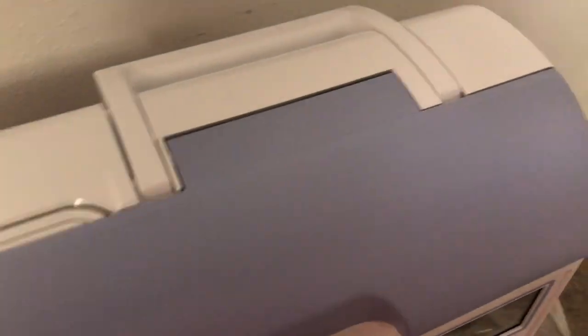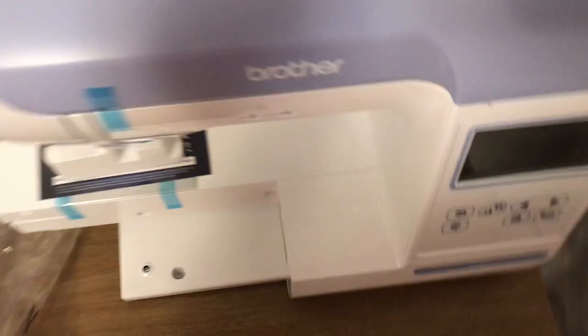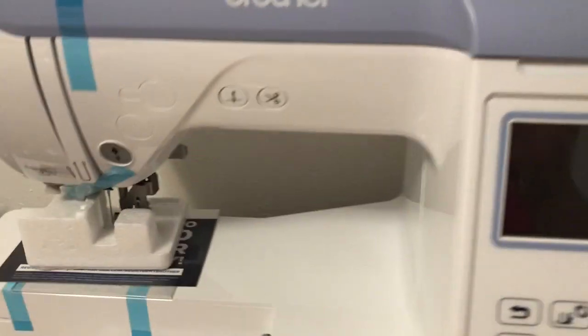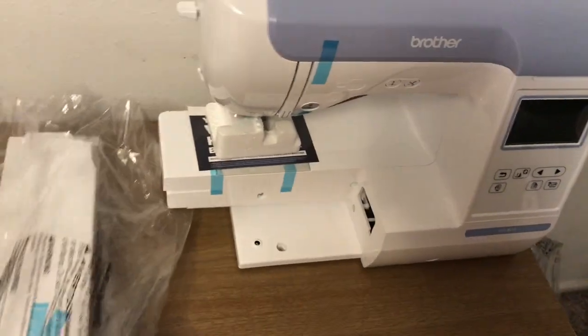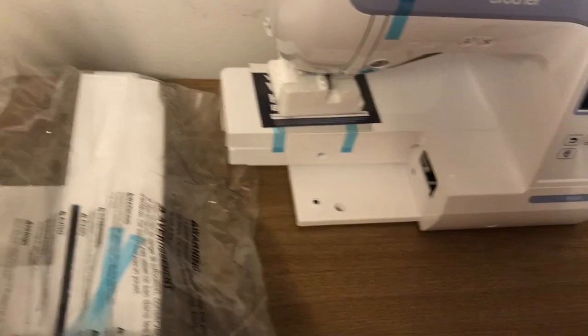I'm just going to maneuver this plastic off of my machine. There we go — goodbye plastic. There's all these blue pieces of tape everywhere, and that's just to hold everything down while shipping. Here's a preview of the screen before I turn it on. And that flap I will open and show you what's inside once I get the blue tape off. I'm going to get the plastic off of this piece.